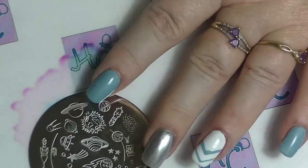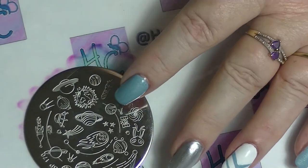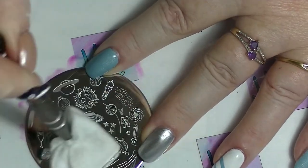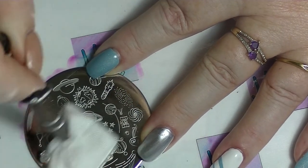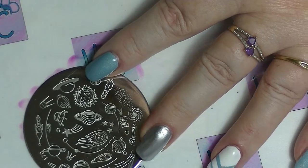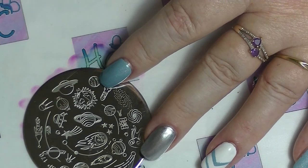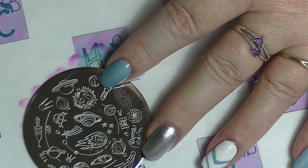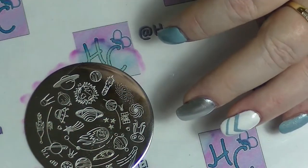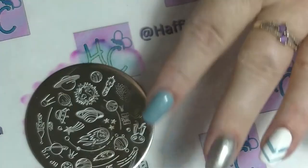Now we're going to move on to the little bit of stamping that we're going to do. I have my cotton clawvy thing. This is a new stamping plate that I just got from Born Pretty. I am going to use this little star image here. I'm going to use my new tiny stamper and a fairly grotty looking scraper. I'm going to start with the white polish.